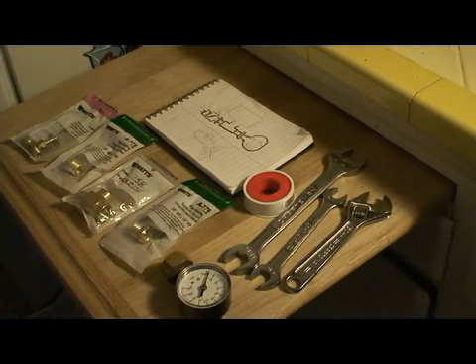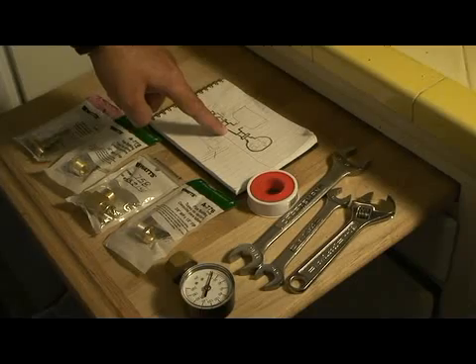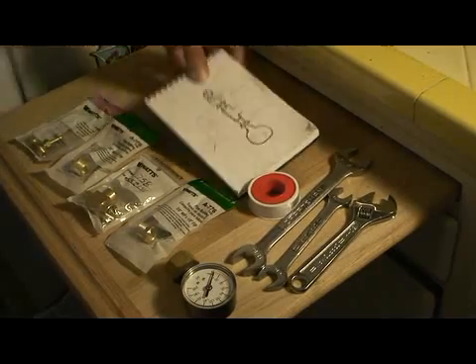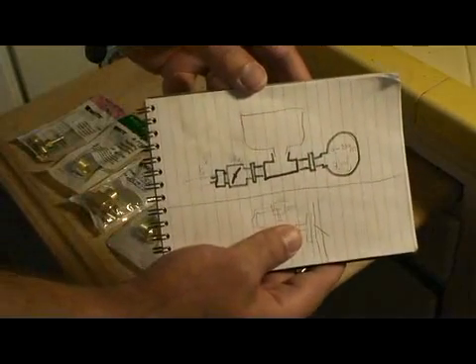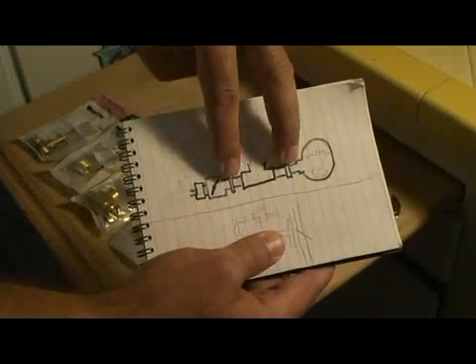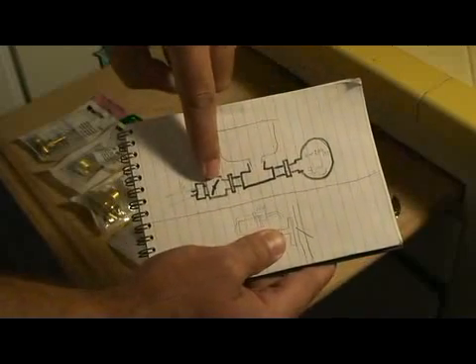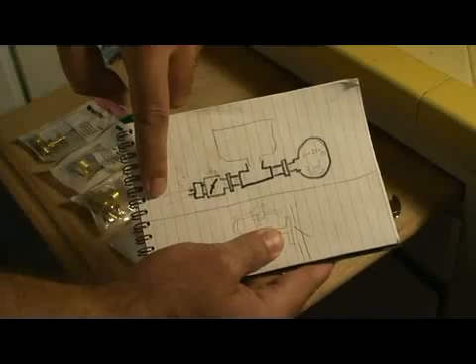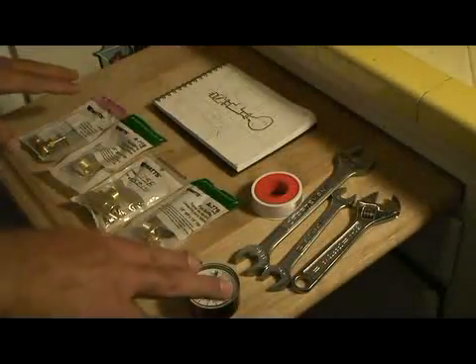This is assembling a portafilter pressure tester. This is what we're going to attempt. There's the portafilter here, two converters, a gauge, and a valve, and then a hose off to the side. Got all the parts laid out here.